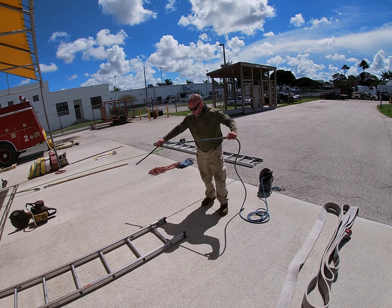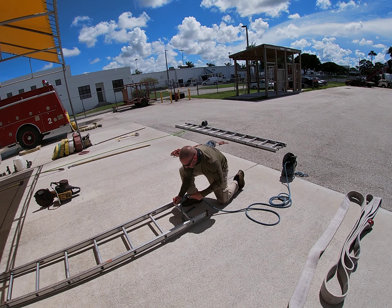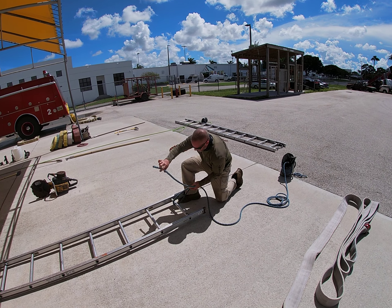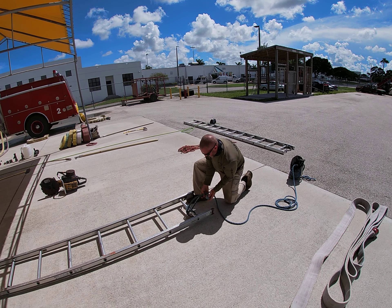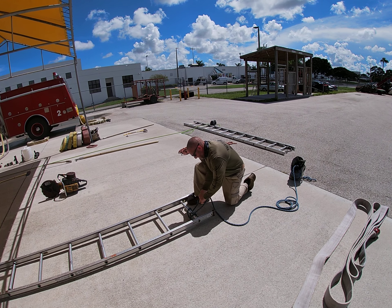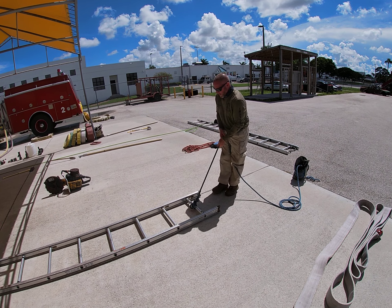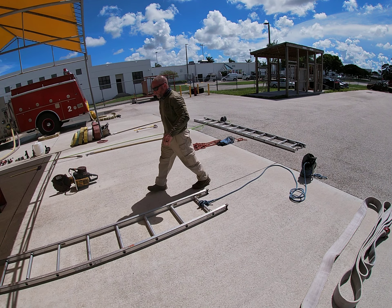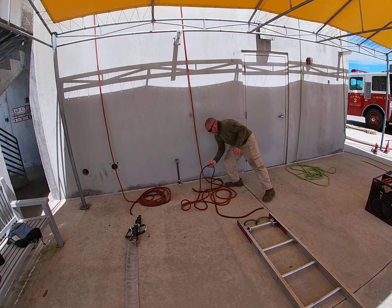We're going to tie the roof ladder for hoisting. We're going to start with our tagline, which is a clove hitch. We'll go on the last rung. Tie our tagline first so we don't forget, and so that we present it with the other rope or a haul line.